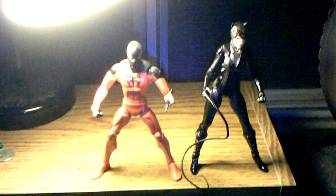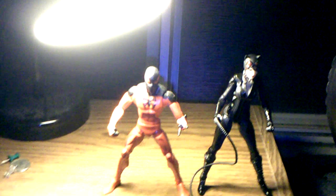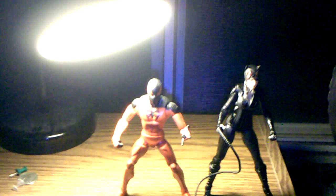Here she is next to my Star Wars Episode 1 figure — Catwoman is taller. And finally for a Marvel Legends comparison, here she is next to my Marvel Legends figure — as you can see Catwoman is taller.